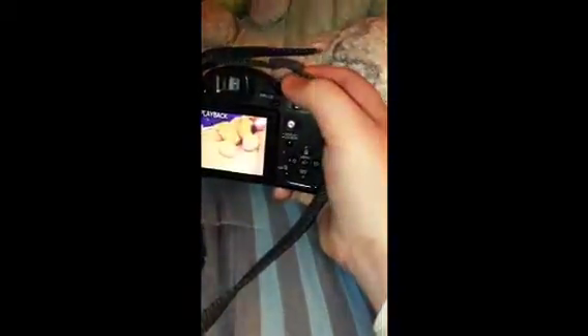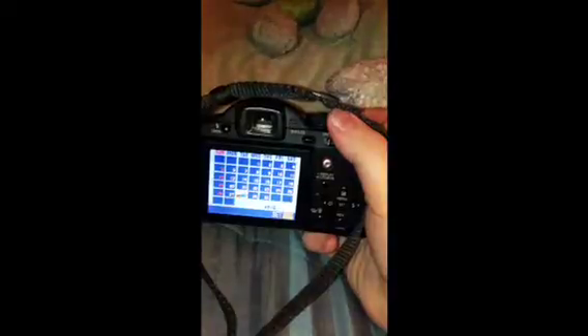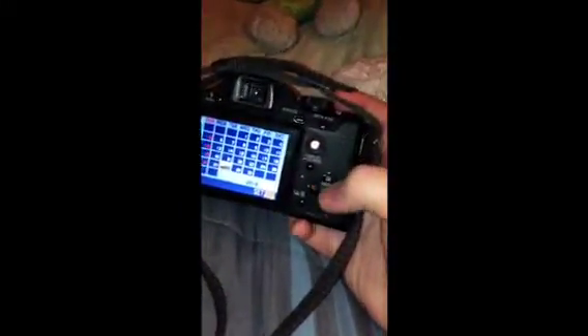Then you go back to play mode, and it just has photos. You can zoom in, zoom out, go to the next photo or the last photo. You can zoom out more to a date calendar, zoom back in, go over, up, down, press set to go back, and delete. It said no valid picture.